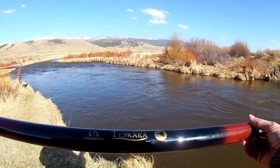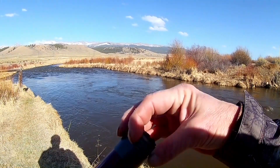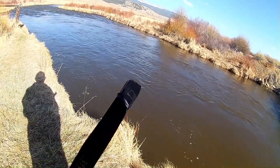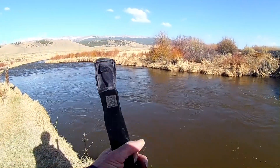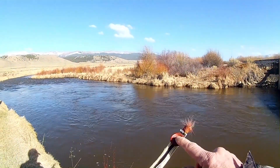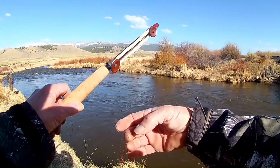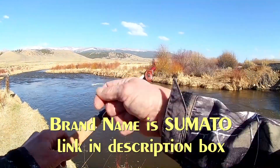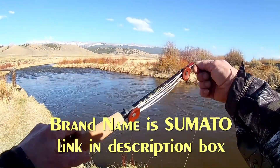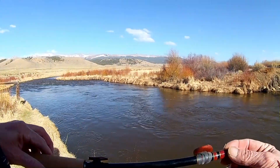I've got a tenkara rod here and I got some line holders on Amazon. Let me show you those real quick. The fly just kind of wraps around these things — they're basically just rubber bands with a piece of leather. Pretty slick.